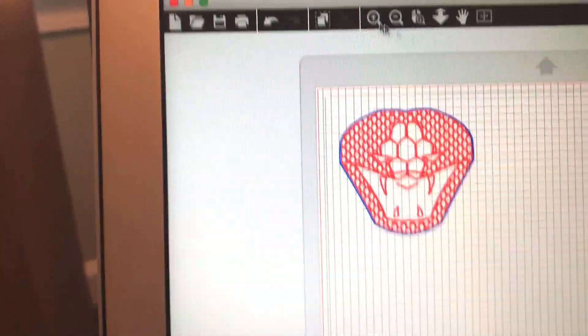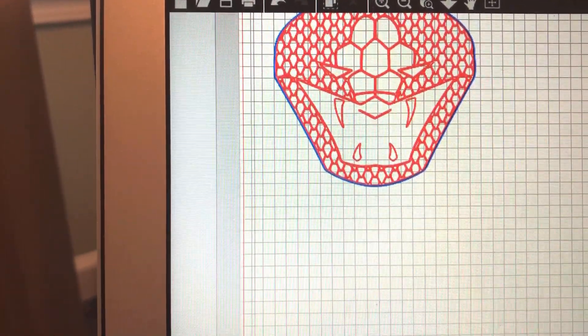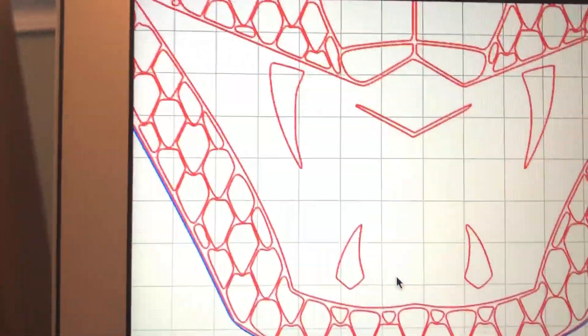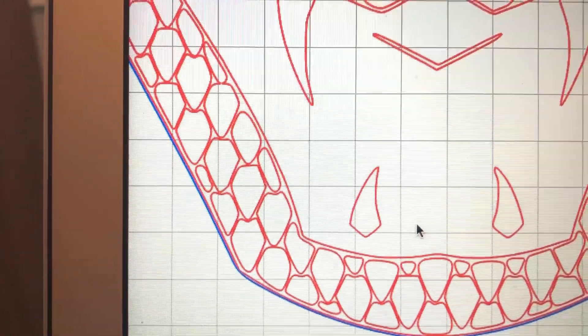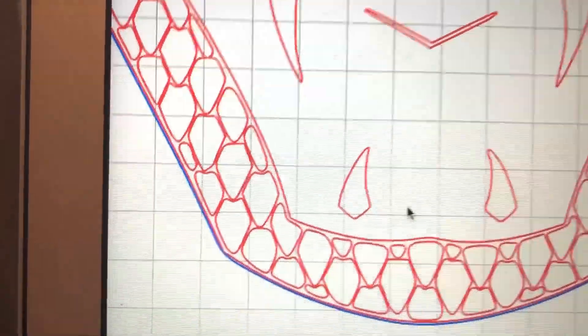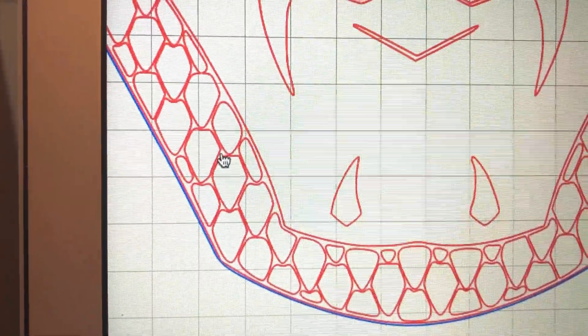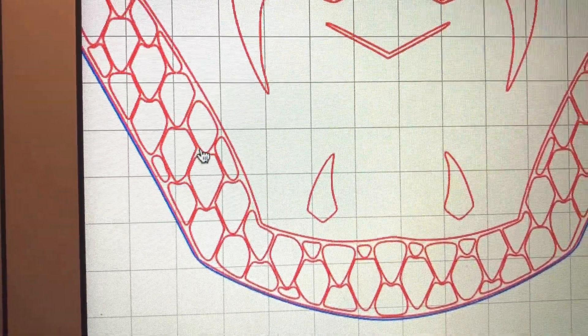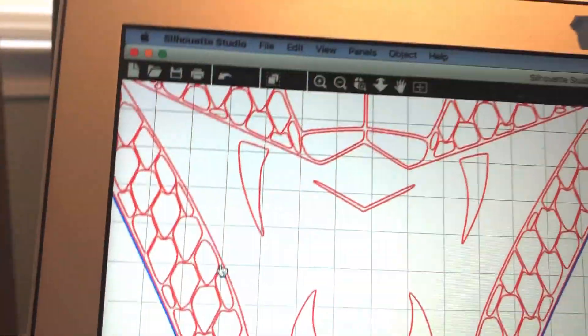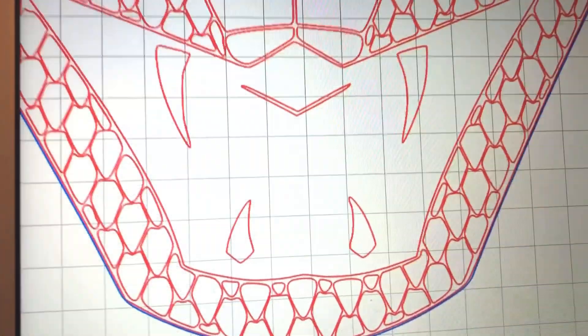The only catch is that there's some empty space in between the scales, and since I don't have the designer edition, I can't fill those in. The idea is that it'll draw the outline, and then I can come back and color in the spaces in between. That's the idea, anyway. We'll see how it works.